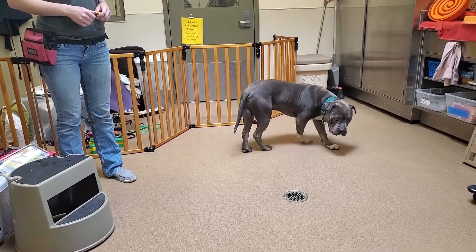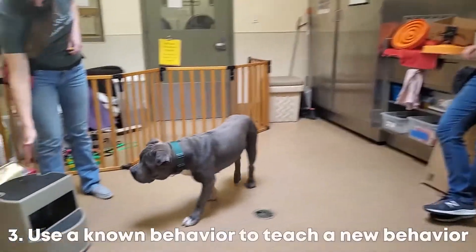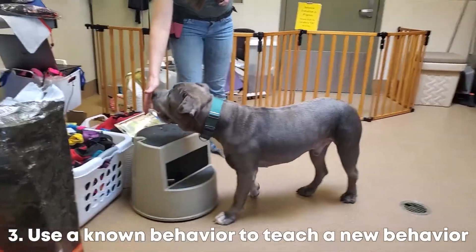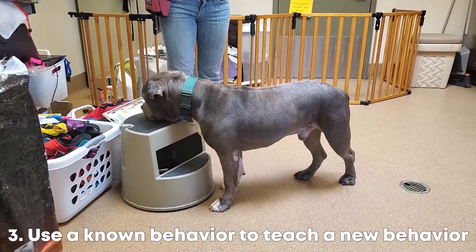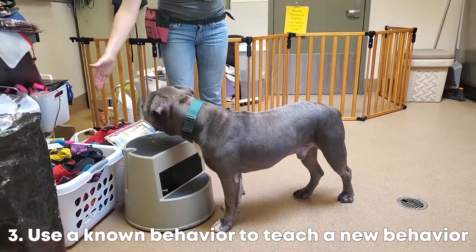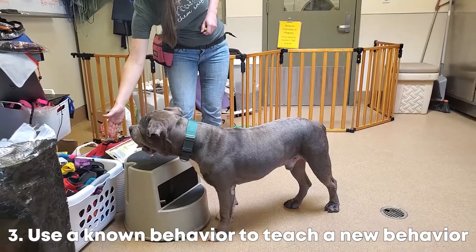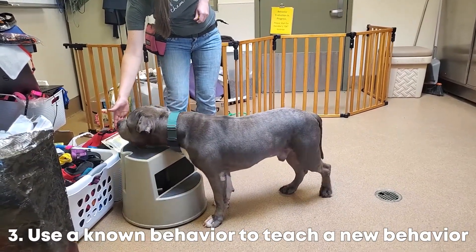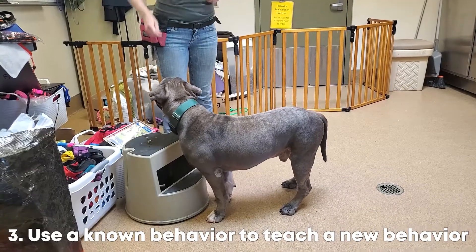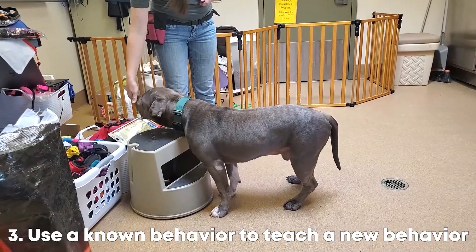So this method we're using is a hand target. He already has a behavior which is to touch his nose to the palm of the hand. This way, instead of using food in front of his face, she's placing her hand in front of his face and he already knows to target it. So we're using a known behavior to teach a new behavior.